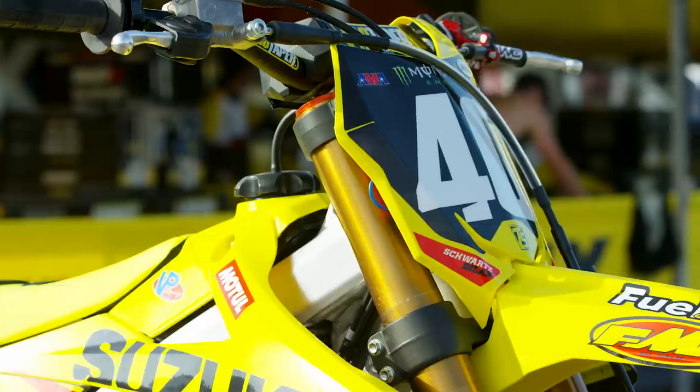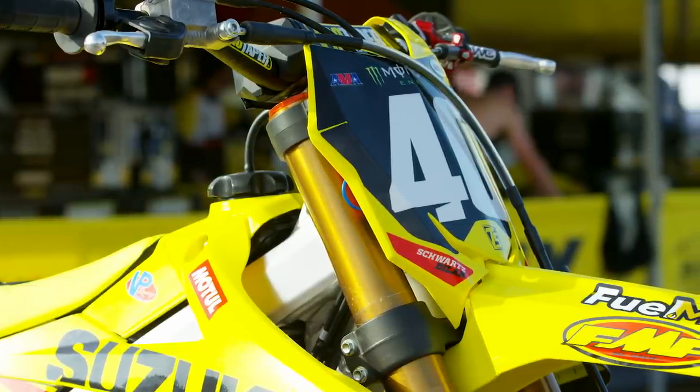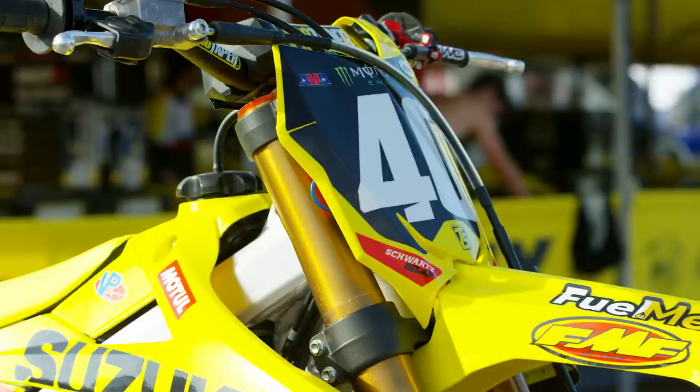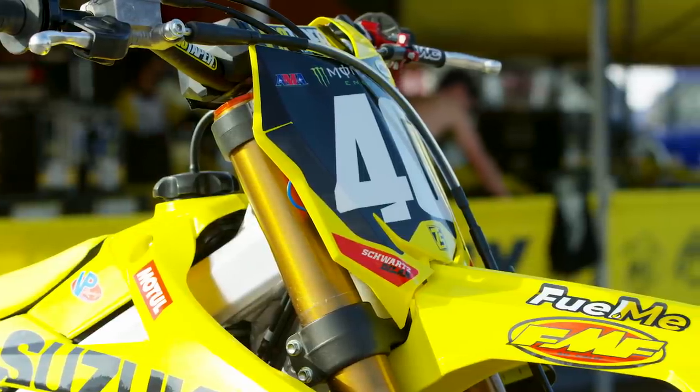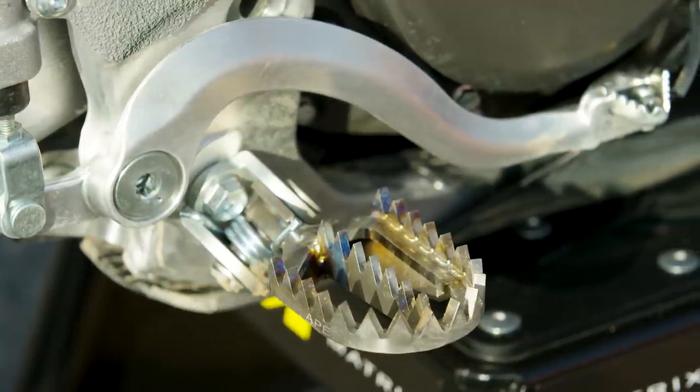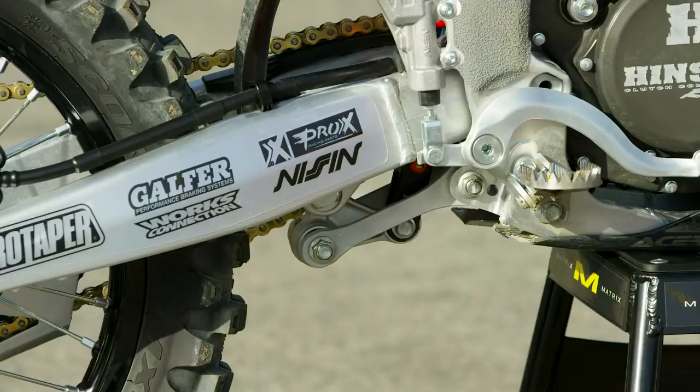Team manager Larry Brooks is a firm believer in 'if it's not broke, don't fix it,' and that is clear on several components. The Suzuki already handles really well, so they use a standard swingarm and mainframe with no modifications, added gusseting, or anything of that nature. It also uses stock triple clamps — no different offset or material, just the stock cast clamps, which was a popular choice back when RCH was working with Ken Roczen. One of the only chassis items that is different is the linkage, which was likely supplied by Rob from RG3.